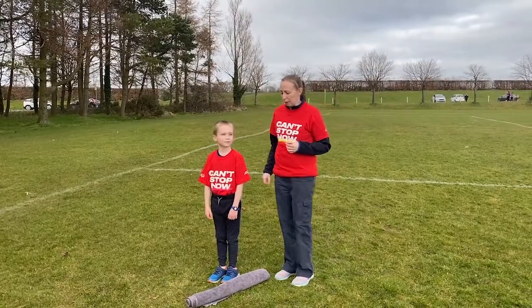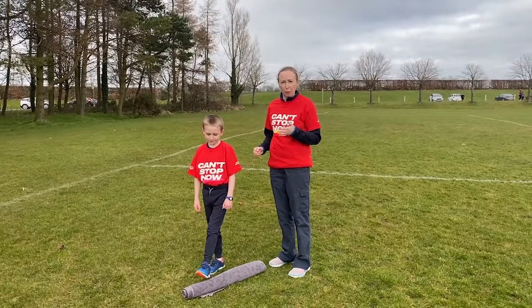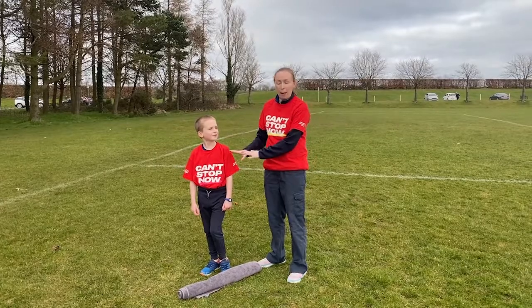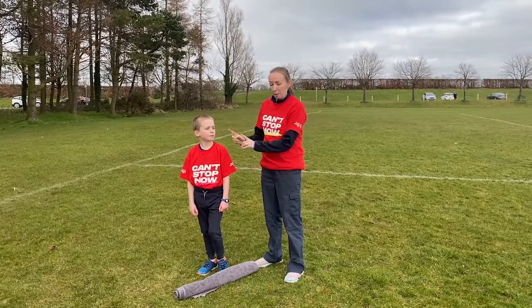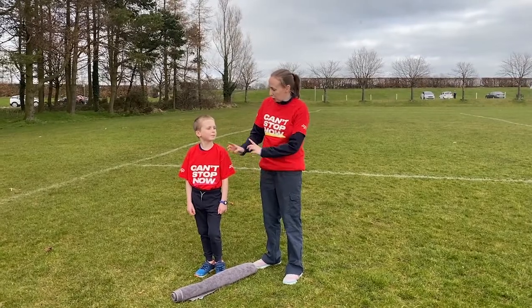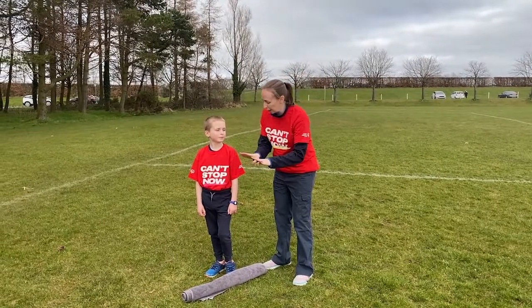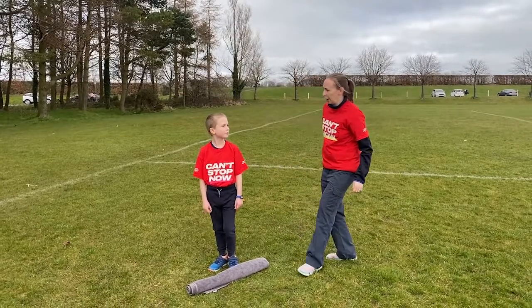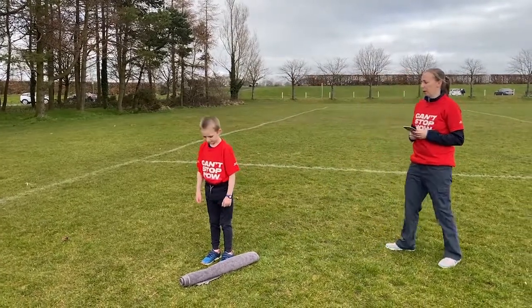This is the raised option and similar to the flat option we're going to go for 30 seconds. We're going to jump from two feet to two feet across the bath towel. If you don't get all the way across Daniel, you don't need to stop and start again. You just keep jumping but remember, try and get your two feet to each side each time. Are you ready? 30 seconds on the clock.